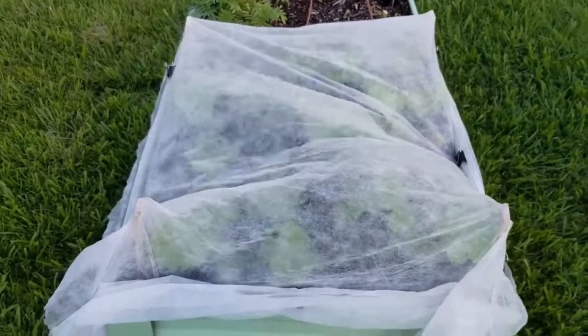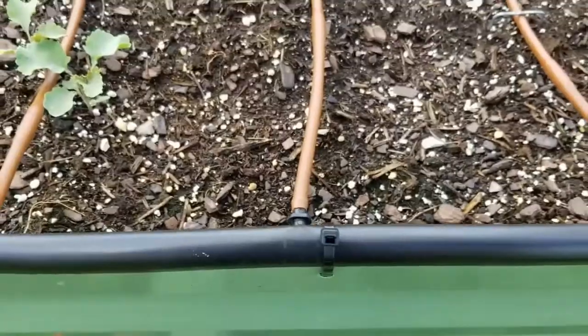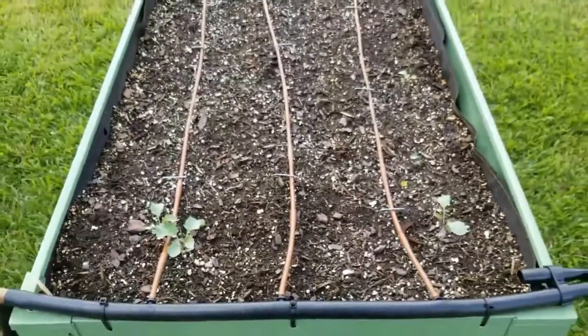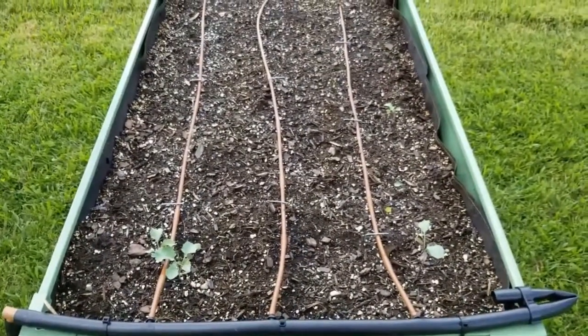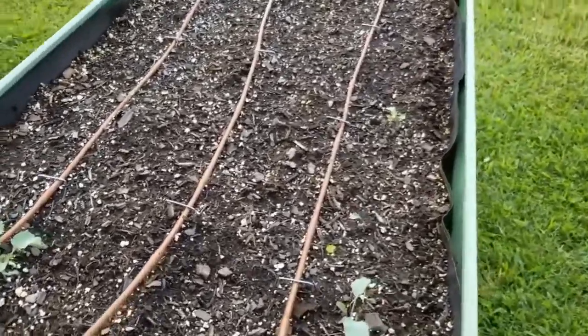Now this year, I've decided to plant the seeds in my garden containers because I have drip irrigation already installed. The watering is going to happen every day, happen automatically, and that's just so much easier for me.